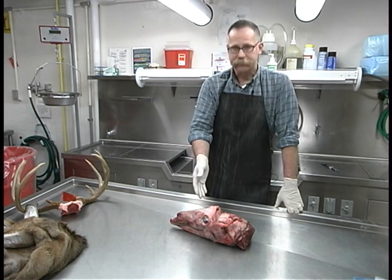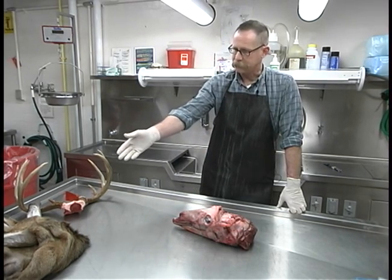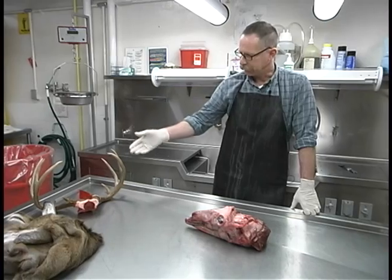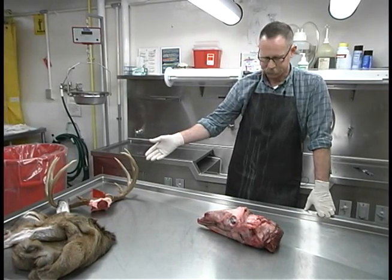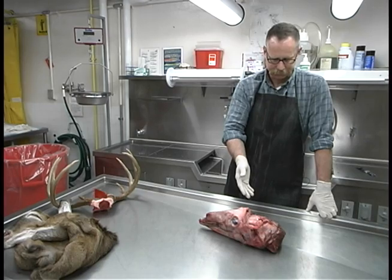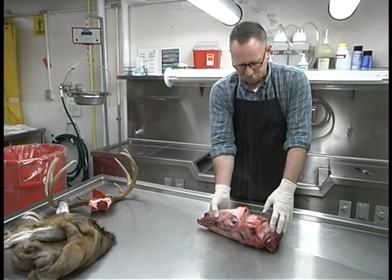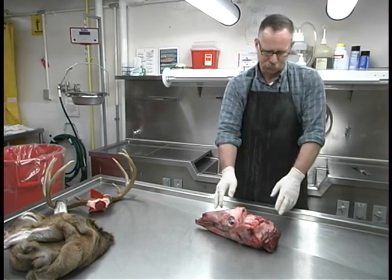As you can see, we have here a white-tailed deer head. It has been caped or skinned and we have removed the skull plate and antlers, and we're left with the skinned head and partial neck of the deer. This is an excellent time to remove the retrofringial lymph nodes from the deer before this is discarded.